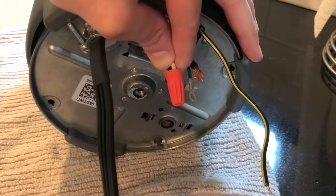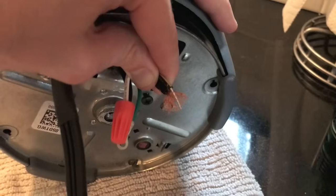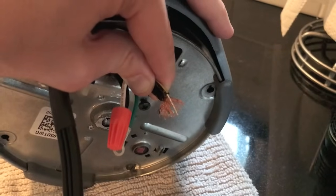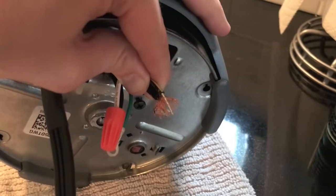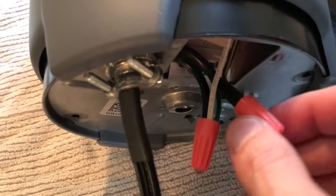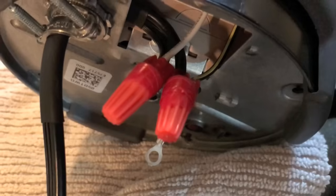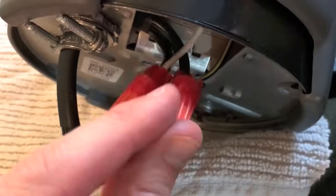I'm going to use the orange wire nut and screw them together. Insert the wires into the wire nut and twist clockwise until tight — however, do not over-tighten it. Next, grab the smooth wire and the black wire, mix them together, and tighten them with the wire nut. Tighten the supplied wire nut securely.